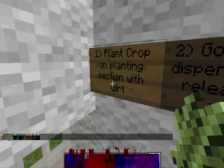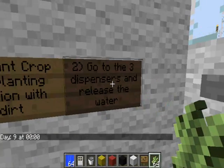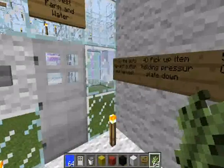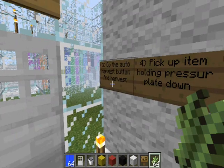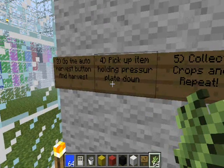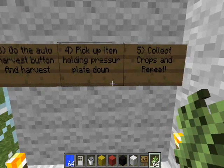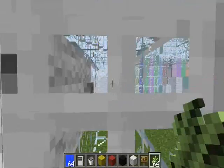First of all, you have to go to the three water dispensers and release the water. You then plant the crops, then go to the auto harvest button, harvest it, pick up the items holding the pressure plate, collect crops, and repeat. You can change the order but it's better to follow the sequence.